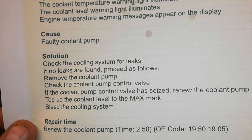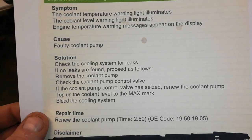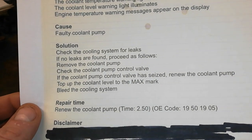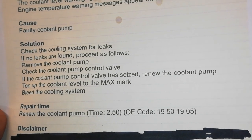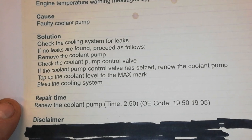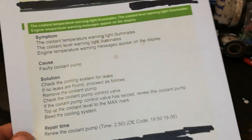Cause: faulty coolant pump. Solution: check for leaks, then change the coolant pump. Remove the coolant pump, check the coolant pump control valve — which is the solenoid on top of the pump. If the control valve is seized, renew the coolant pump. Top up, bleed. Labor time: two hours fifty. You will not do that in two hours fifty — it took me about five hours.